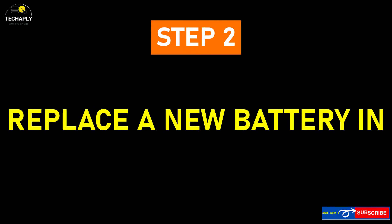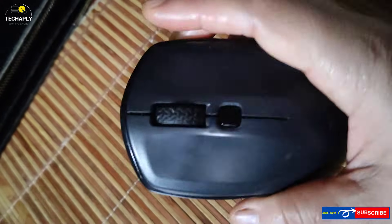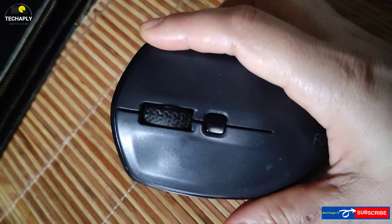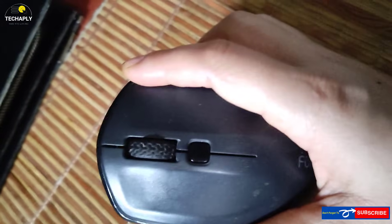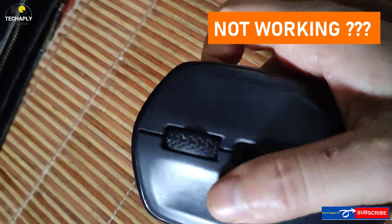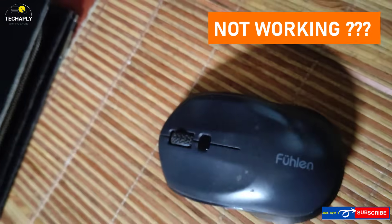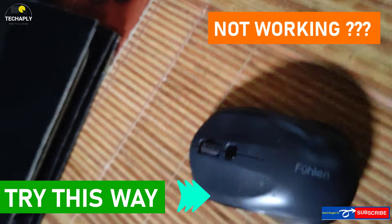Step number two: replace with a new battery. Disconnect your mouse from your USB dongle, turn off your mouse, and replace the battery. Then reconnect the USB receiver and turn your mouse on again. If you've replaced the battery and still have the problem, especially with a combo mouse and keyboard, try the method below.